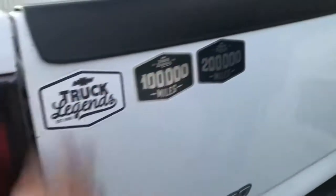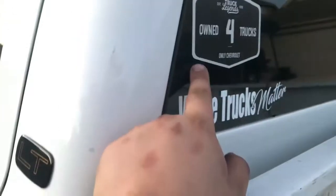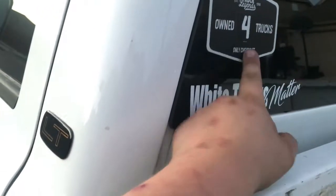Also, go do the Truck Legend thing — if you own a Chevy they'll give you stickers and a hat, though the hat didn't fit my head. They also give you a sticker that most people don't put on their trucks, but I've owned four of these.